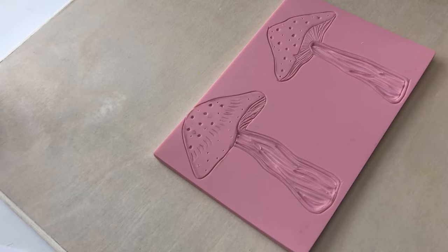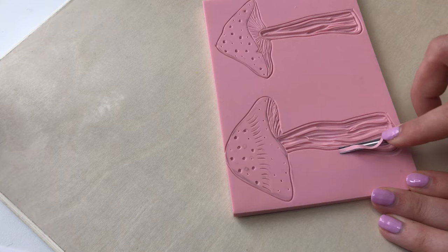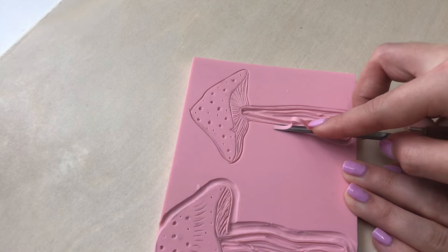Once I finish carving out my design, I take a larger tool and carve around the outside of the design to ensure the edges are clear and won't create any noise when printing. I then take a pair of scissors and cut around the design. This way I can get a smaller stamp and then I can reuse any of the lino which I haven't carved on.